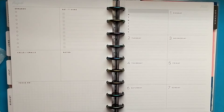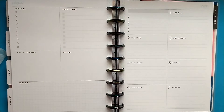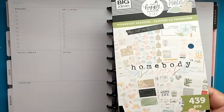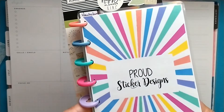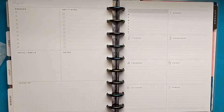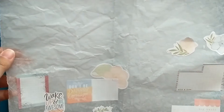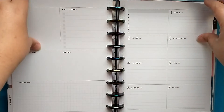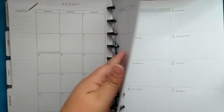Hey crafty friends and planner babes! Today we are planning in my social media planner for the first week of August, the first through the seventh. I pulled out the Homebody Seasons sticker book and also my Bumble book by Proud Sticker Designs to use this week. I pulled out a couple of stickers I already wanted to use and put them on my wax paper, so let's go ahead and take these pages off to get started.